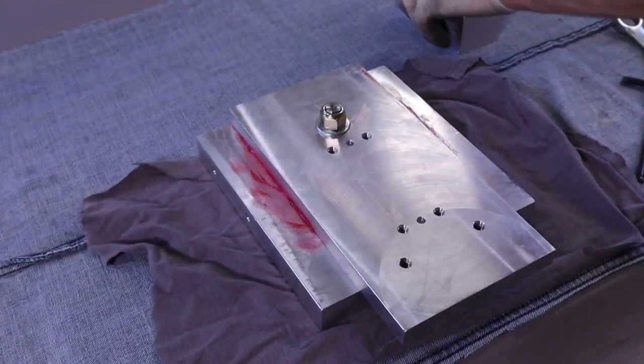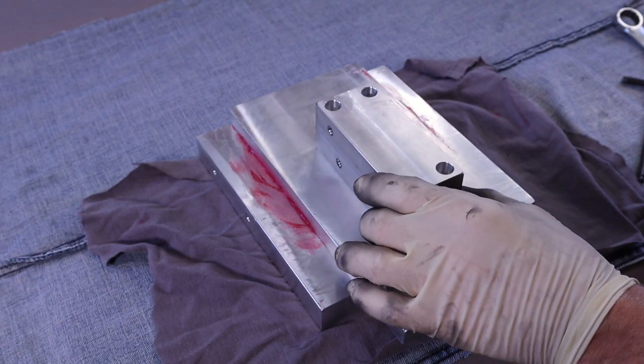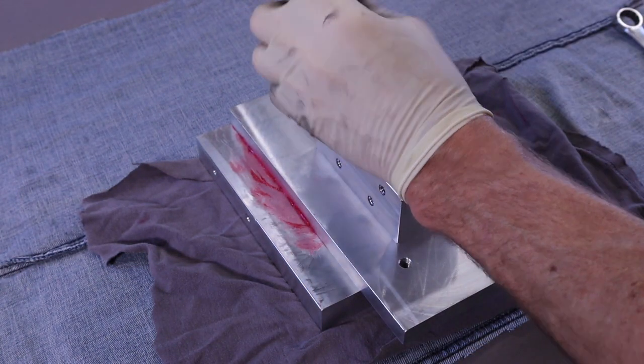One last thing I do is to bolt a block on the bottom so that it's easier to hold in the vise and can be put in the vise at an angle for doing a tapered radius.